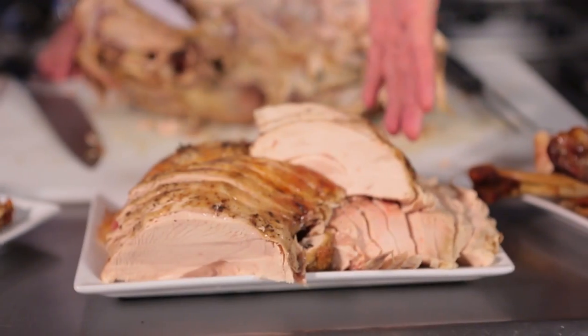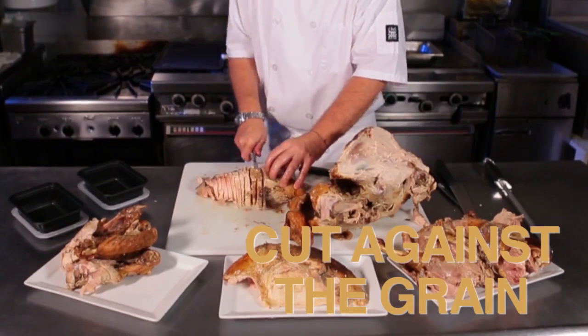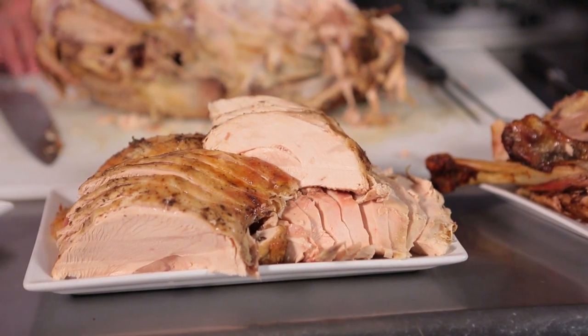We have the white meat off the breasts, and when you remove the breasts, cut against the grain, which is the short version of the turkey breast along this way, so you're cutting across.